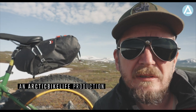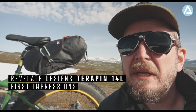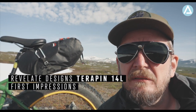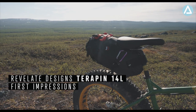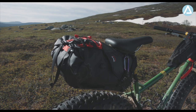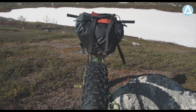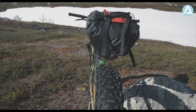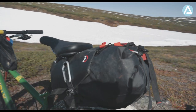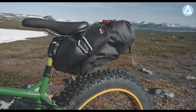These are some first impressions after a couple of months of use of this saddlebag — the Revelate Designs Terrapin, 14 liters. Revelate Designs is an American company from Alaska. They are bred in the same way as this region, the Arctic part of Swedish Lapland. It's actually very good, but it has some issues.